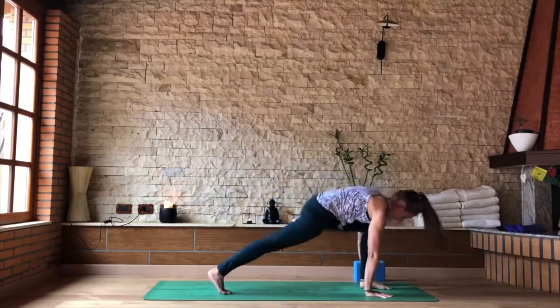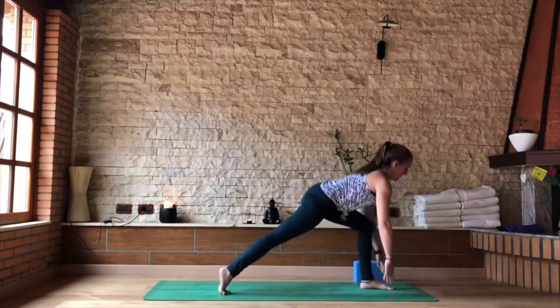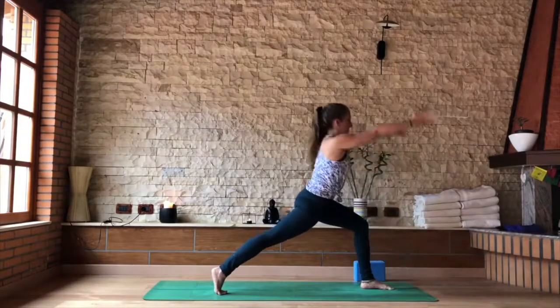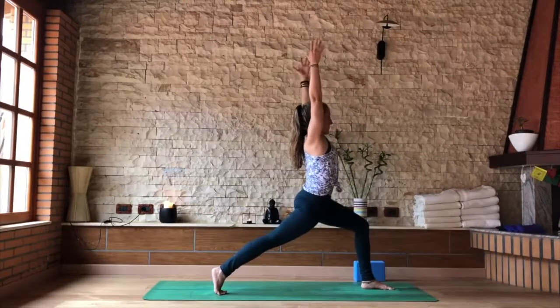Strong in the hands. Step forward into a lunge, lift yourself up — fingertip lunge. Then when the belly is firm and the back of the body is ready, bring yourself into your high crescent.